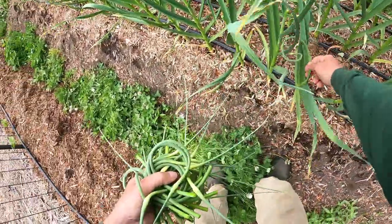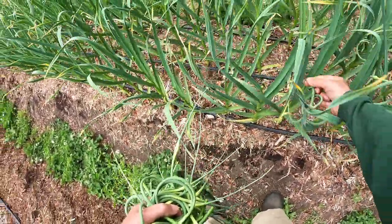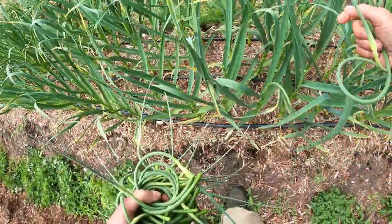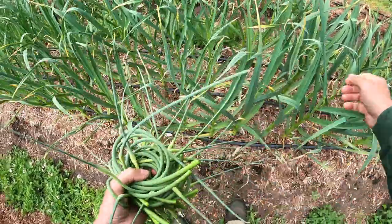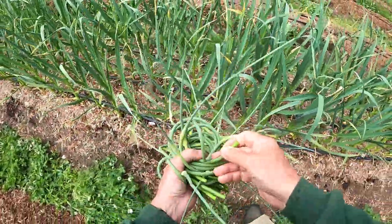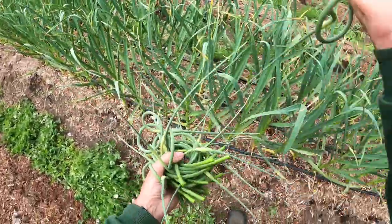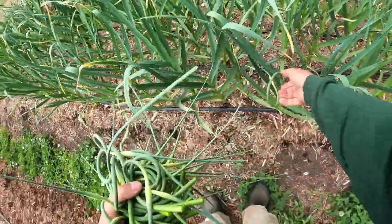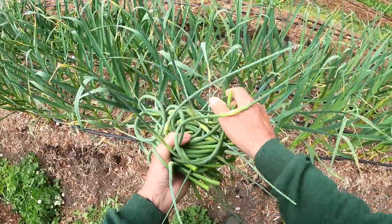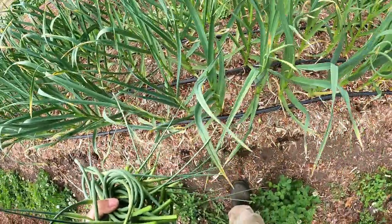We've always grown way too much garlic for ourselves. We still have quite a bit in the root cellar — we'll probably grind it and dehydrate it; we have videos on that. I'll walk by here an hour from now and notice three or four more scapes that I missed.